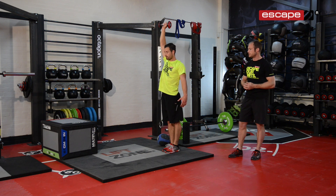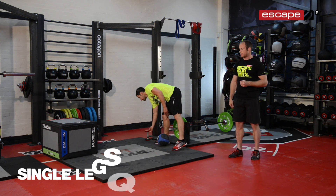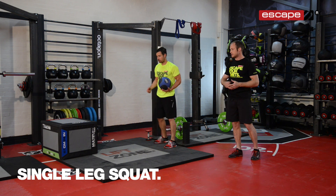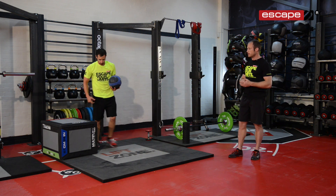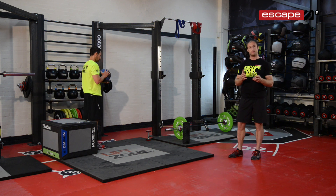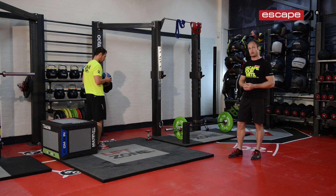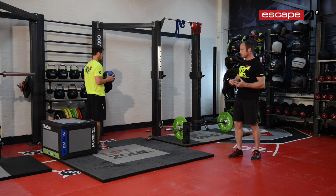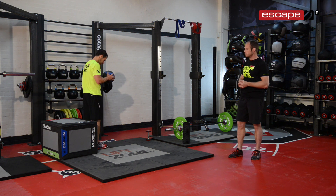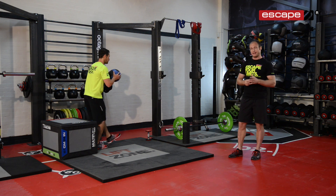We're going to perform six to ten repetitions of that. The next exercise is a single leg squat. We're going to use a platform here to give us a position to move to. Single leg movement is really important when running — we're spending a lot of time on one leg, with a lot of load going through each individual leg at any one time. We want to make sure we're strong and prepared for that. The single leg squat is a great movement to develop quad strength and also good knee alignment.